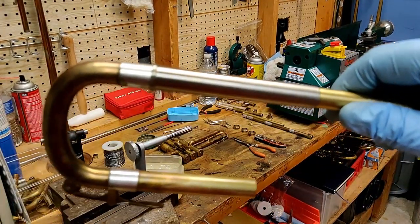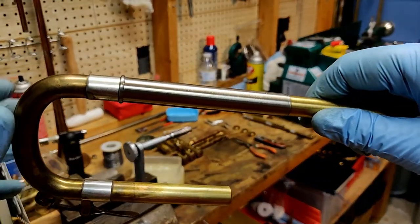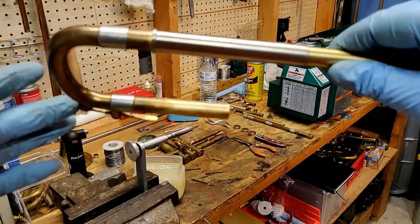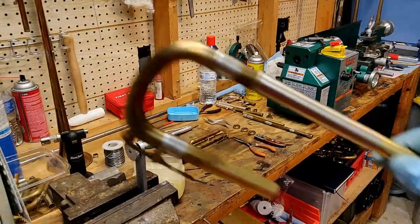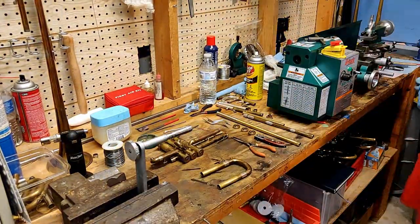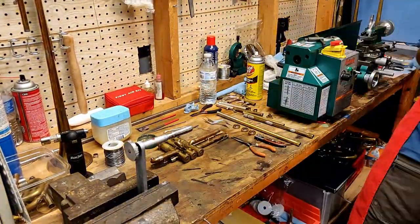Here you can see the main tuning slide fitting into the lead pipe receiver and you can tell how loosely it fits — we're going to correct that with a slide expander. This will also create a step bore at this point in the horn which will better match the bore of the bell.